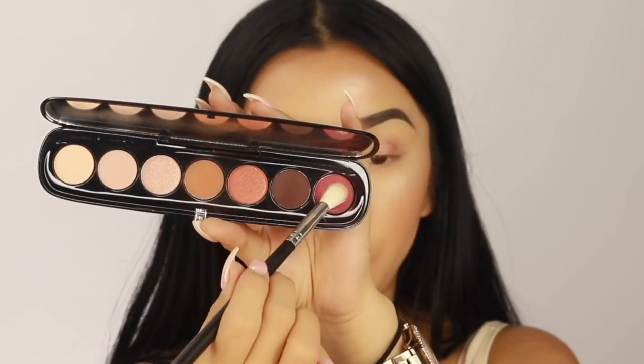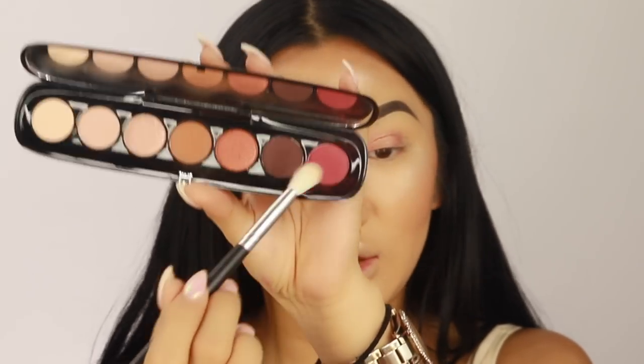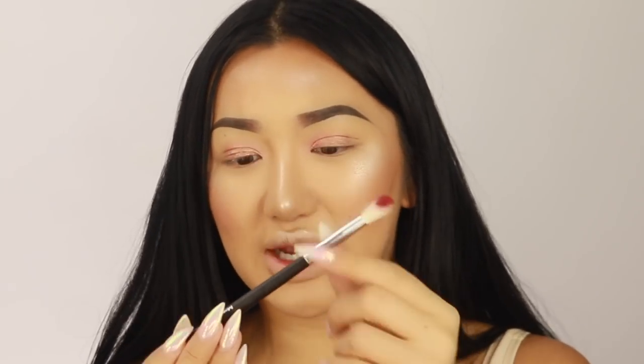So I'm going to go for this shade here called Real Scandalous — it's like a reddish, pigmented, pinkish kind of shade. Oh look how pigmented that is on the brush! I'm using a Morphe fluffy blending brush — it doesn't have a specific name, it just says Morphe — but any fluffy blending brush works. Just make sure you tap off the excess.